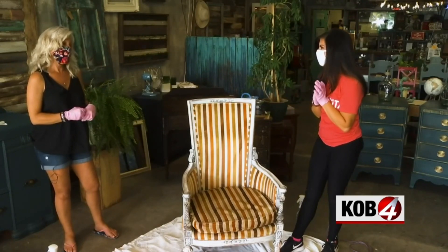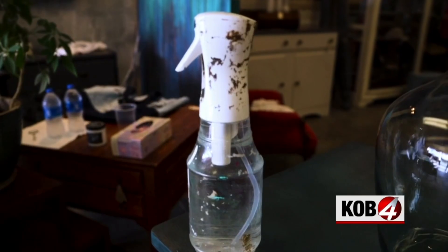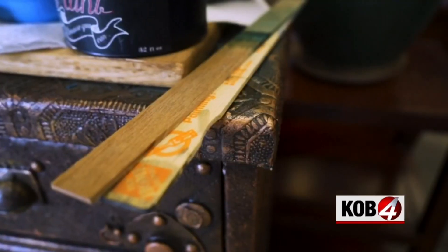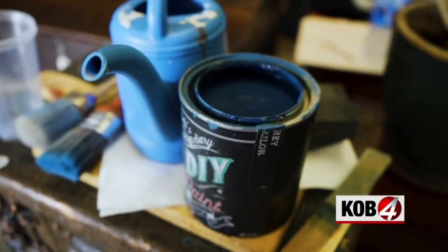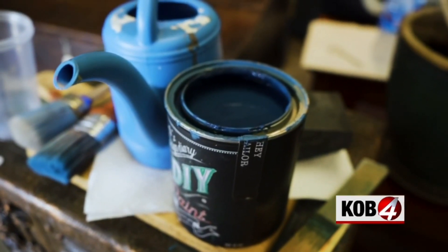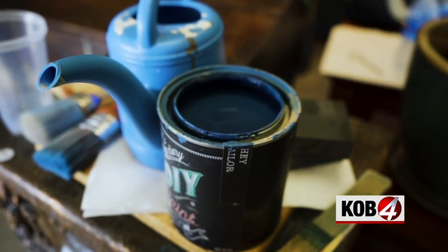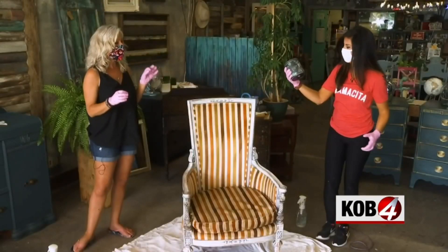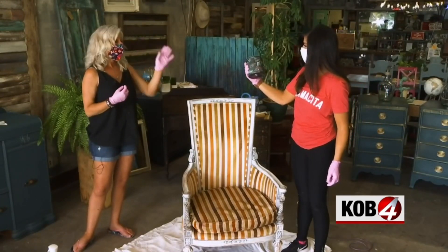We're going to paint the fabric on this chair — yes, it's going to be super fun! Here's what you need: a spray bottle with just tap water, a plastic cup, a paint stirrer, a paintbrush, and a sanding block. The key to success is this special paint called DIY Paint by Debbie's Design Diary, made right here in New Mexico. The difference is it's clay-based — only eight ingredients, so there's no latex or acrylics in it.